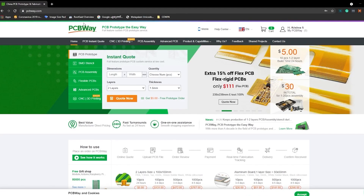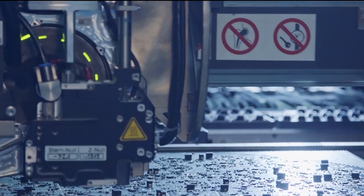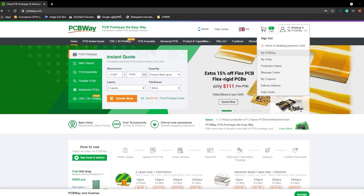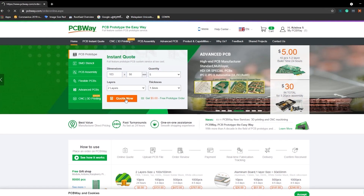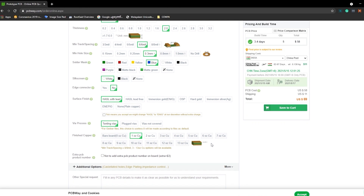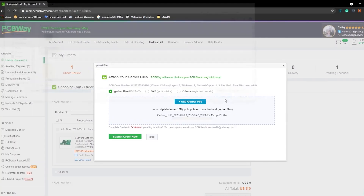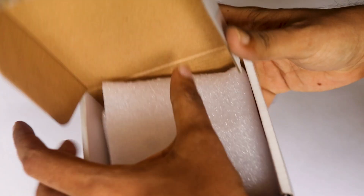I ordered PCBs from PCBWay. PCBWay is a PCB manufacturer specializing in PCB prototyping, low-volume production, and neat PCB assembly. To order, go to the PCBWay website and fill in the basic board details in the instant order form. You'll be directed to a form for more elaborate board details. Update your board information in the PCB specification screen, then upload your Gerber file and submit it for review. Once the review is completed, add to cart, make the payment, and wait for your PCBs to arrive.